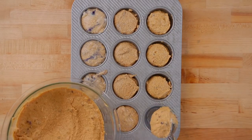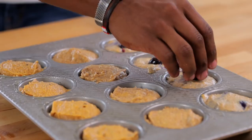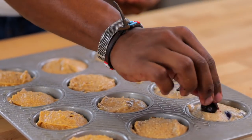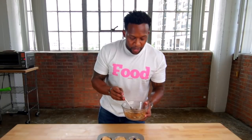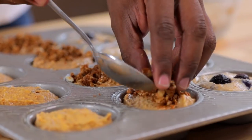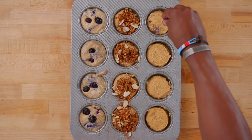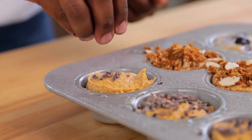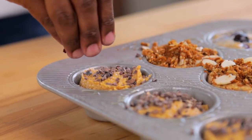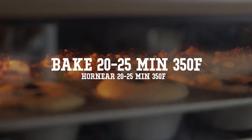To add crunch, I added some unsweetened cacao nibs. Before baking, I'm adding quick toppings: a frozen blueberry on top of the banana ones, a little granola and shaved almonds with coconut sugar on the applesauce ones, and extra cacao nibs loaded on the sweet potato ones for crunch. Now we cross our fingers, put these in the oven, and bake for about 20 to 25 minutes at 350 degrees.